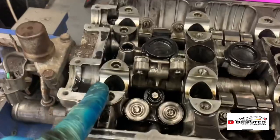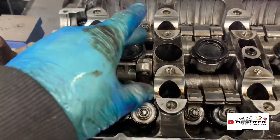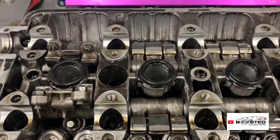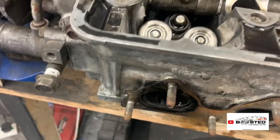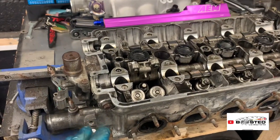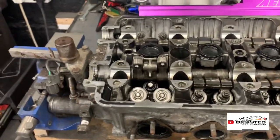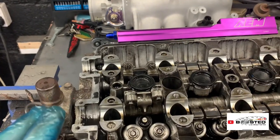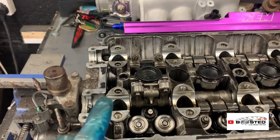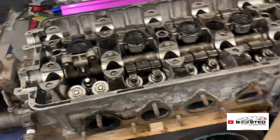One thing I did notice — these ARP bolts: two on this side weren't half as tight as the other eight. So that could have been another issue, and that's probably why I was getting a leak from the head gasket down there. That's a thing I had to address as well. I've got obviously the tool to change the valves — the special B-series one — and I'm going to take the valves out, change the stem seals, lap them in, make sure it's all good, and then go from there with the head.